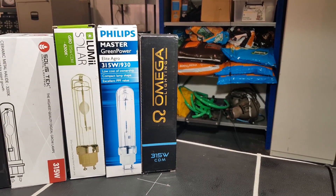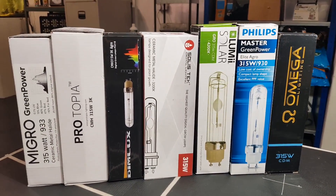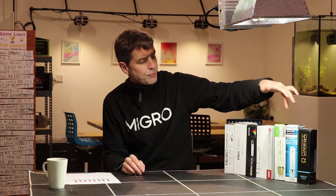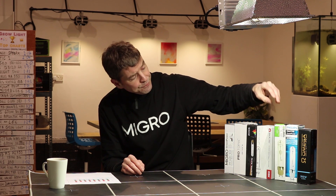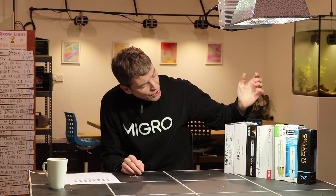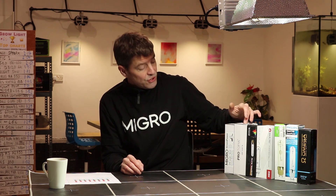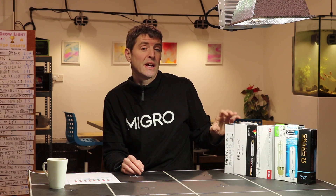Starting off at this end we've got an Omega 3K bulb — that's down at the budget end of the market. We've got a Philips Master Green Power Elite Agro, the 930 so 3K as well. We've got the Lumi Solar, this is 4.2K. We've got a Solace Tech 3.2K CMH. We've got a Dimlux which is 3K, a Protopia bulb which is 3K. And then we've got the Migros Green Power Agro — a 3.3K and a 4K.